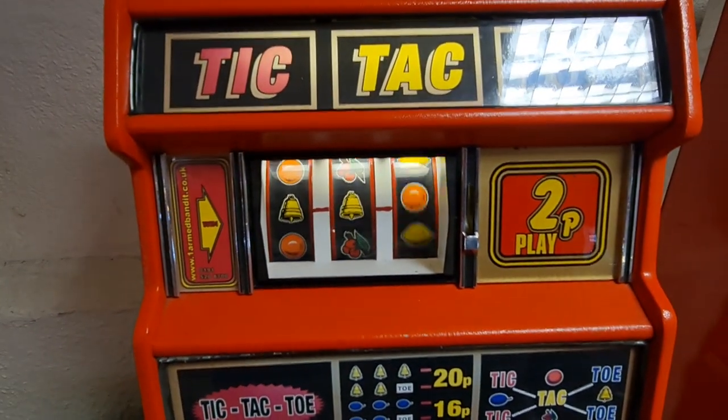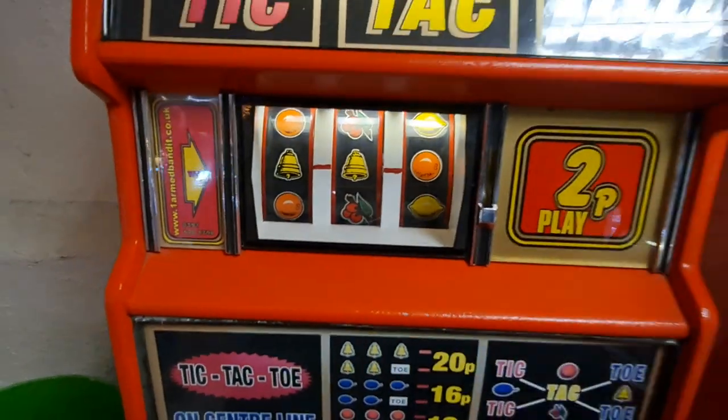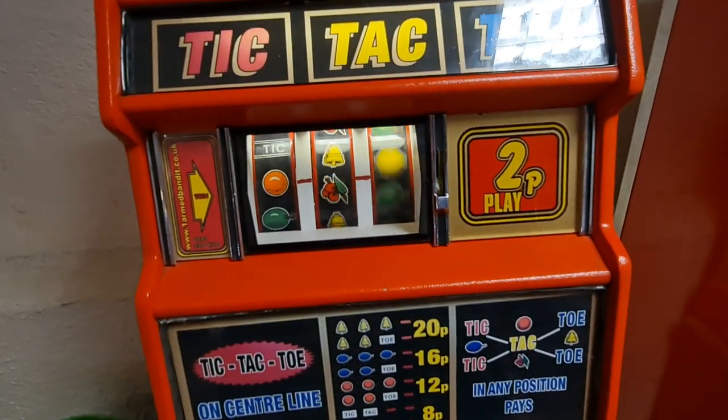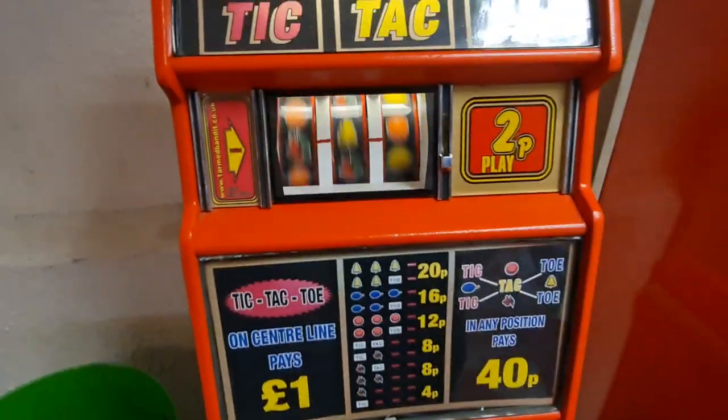That was close to 40p, wasn't it? Not having much luck, am I, with this one. That's 4p. There you go, that's 2p gone, my pre-machine.